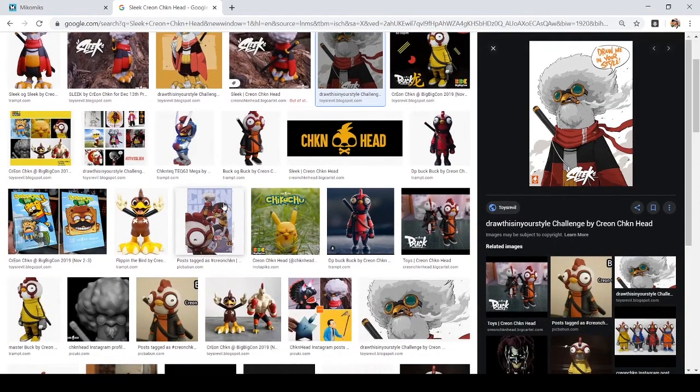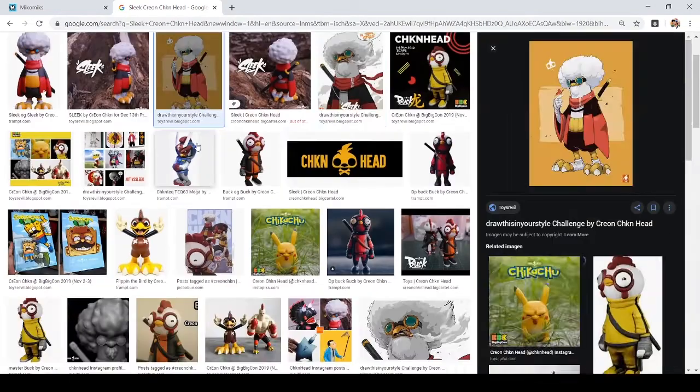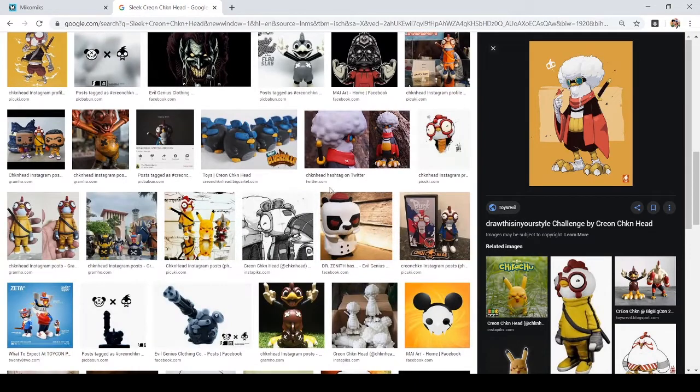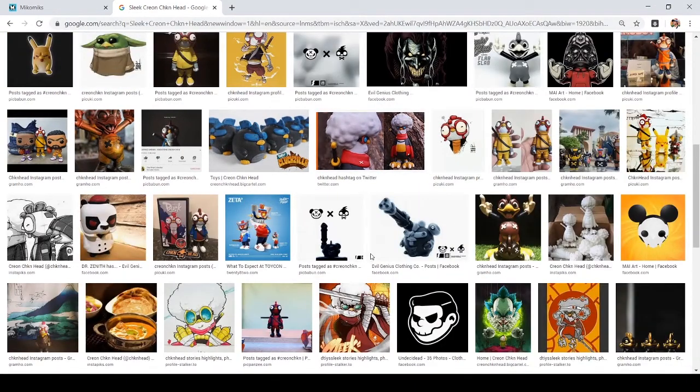Get a feel for your character — what vibe are you getting? This is important so that we know what the mood of your drawing is going to be. I get a feeling of badassery in this image, and at the same time maybe peacefulness — maybe this character is really calm.